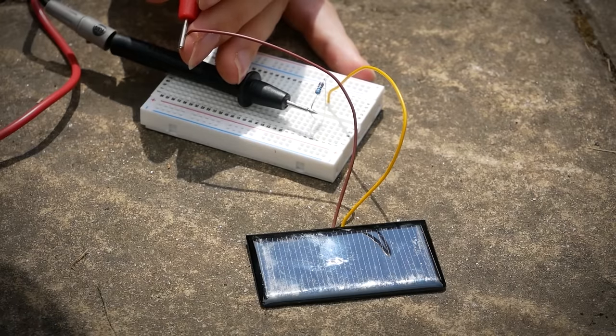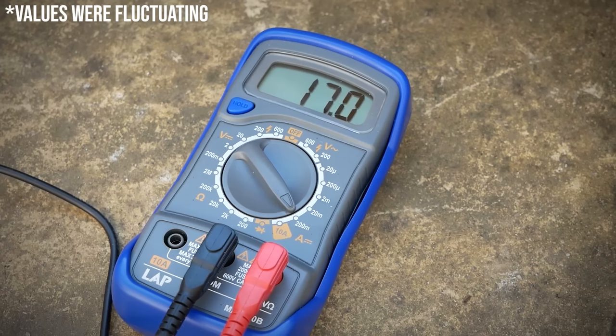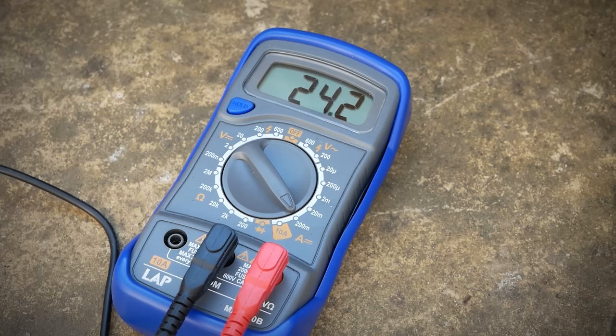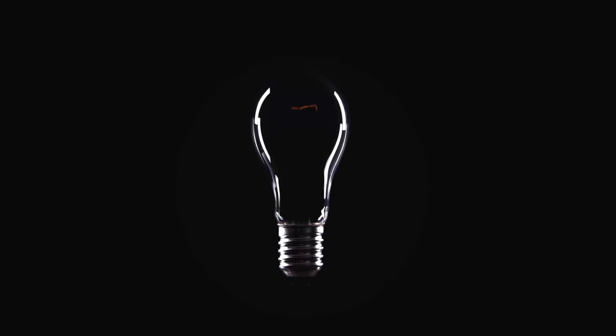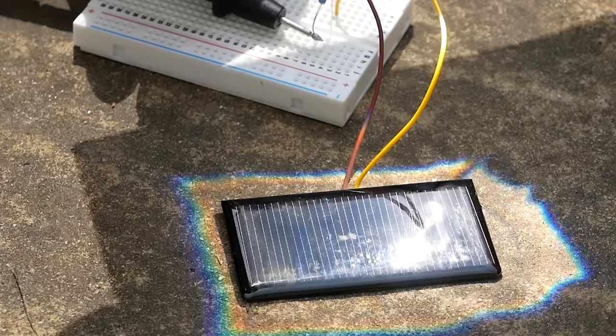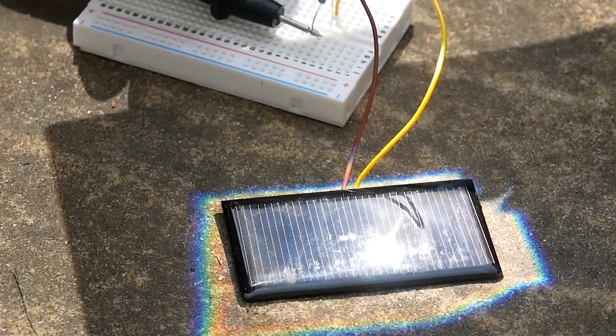Without the lens, my multimeter reads 5.05 volts and 15 milliamps, but with the lens, this jumps to 5.8 volts and 24 milliamps, meaning it goes from 78 milliwatts to 139 milliwatts — so we can get nearly twice as much energy from the panel over the period of an hour. However, before we get too carried away, there are a few issues here that start to make this process a bit more complex.